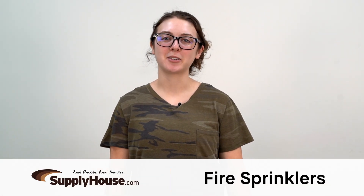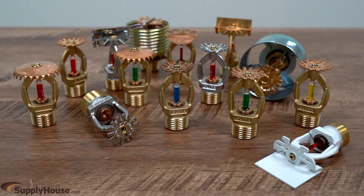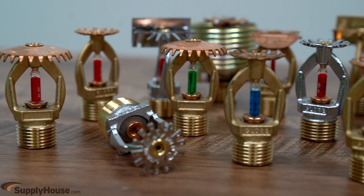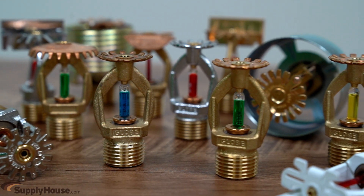Hey, it's Amanda from SupplyHouse.com, and in this video I'm going to talk about fire sprinklers. Fire sprinkler systems offer a primary way to protect structures and their occupants in the event of a fire. A fire sprinkler head is the part of the system that delivers the water when a fire is detected.